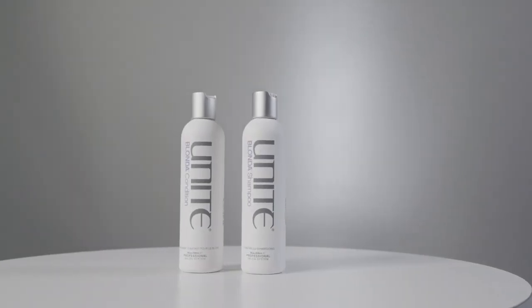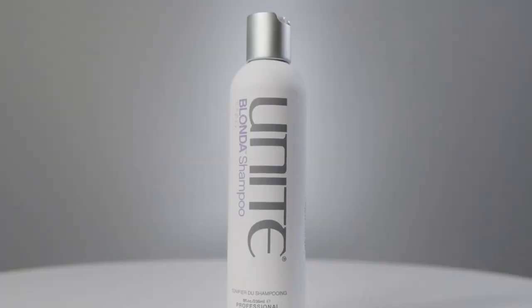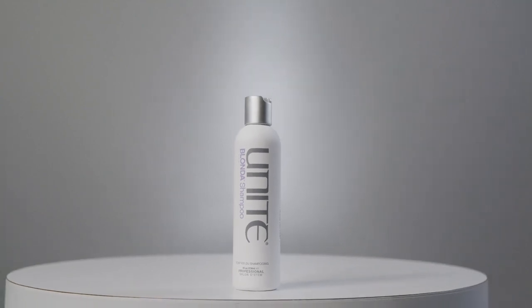For blonde, highlighted, bleached, or high-lift blonde hair, we have the Blonder family. Starting with Blonder shampoo — a toning shampoo. Any brassiness or yellowing through the tips, this will take that out. You can use it every day; I use it myself to keep my grey true and prevent yellowing. For highlighted or high-lift blondes, it removes brassiness and yellowness. Don't be frightened — the product is purple, which is what tones the yellowness out.